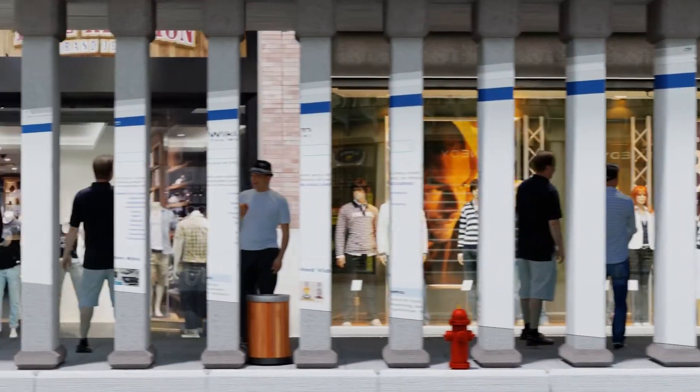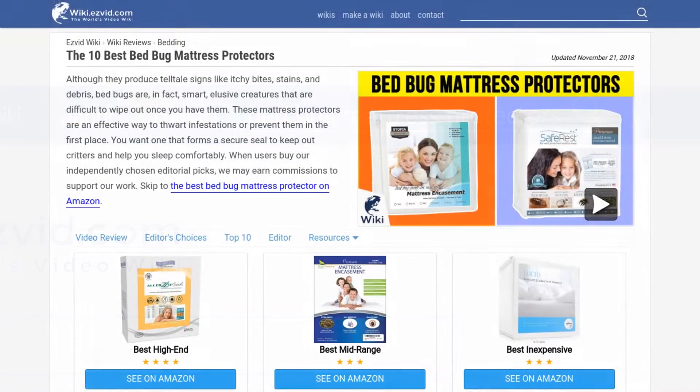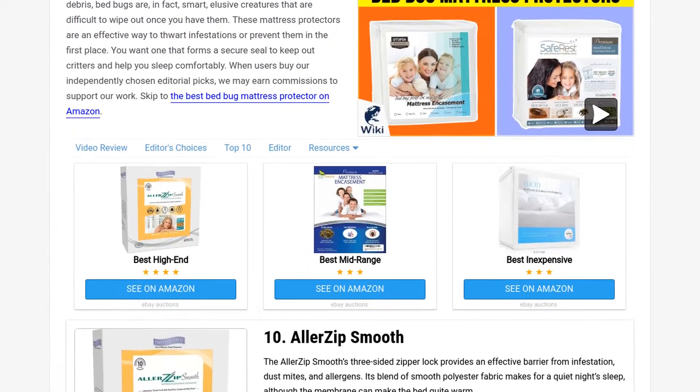Our newest choices can only be seen at wiki.easyvid.com. Go there now and search for bed bug mattress protectors, or simply click beneath this video.